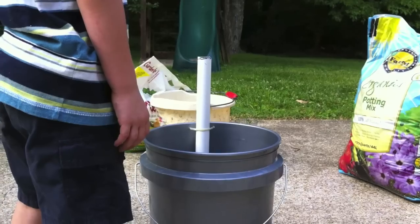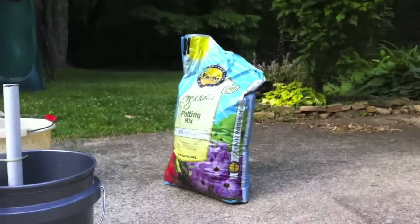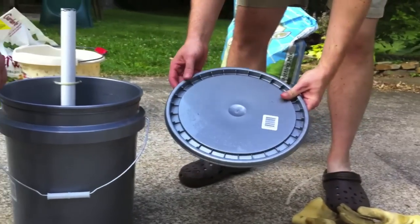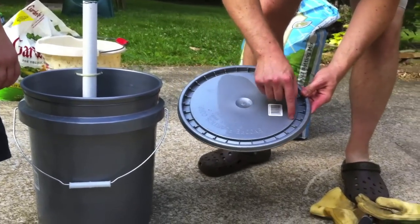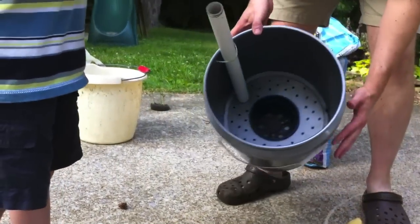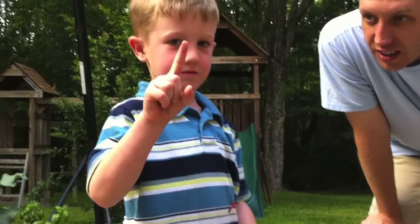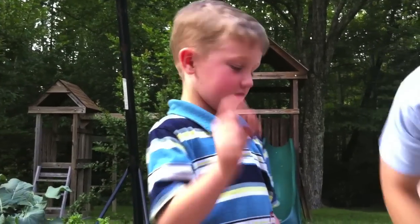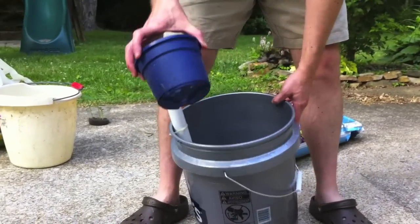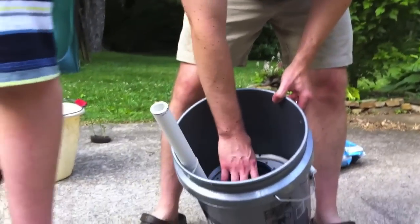So we took a lid and a five-gallon bucket. This is a five-gallon bucket lid, and we took a jigsaw and cut out a circle that was about ten and a half inches in diameter. We drew the holes about as big as that circle. Then we cut out a place in the bucket for a planter about this size. We cut slits in the planter and put that in the bottom.